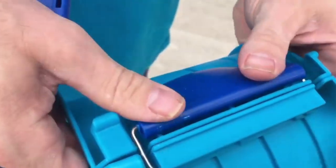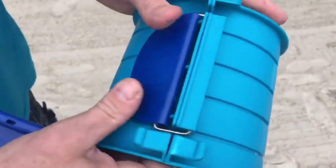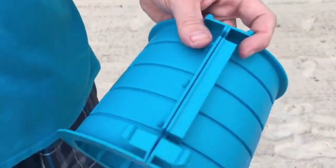Then you can just fold the buckle over top of the wall and push. We'll repeat the process on the other side.